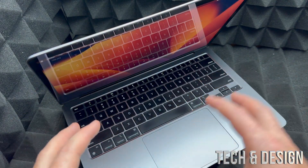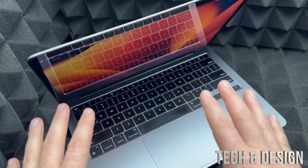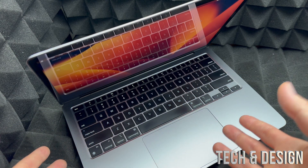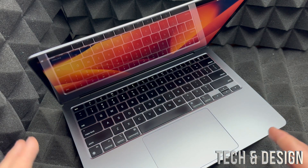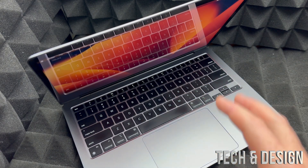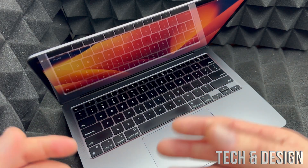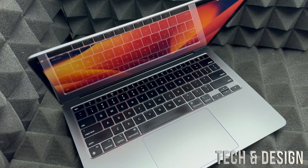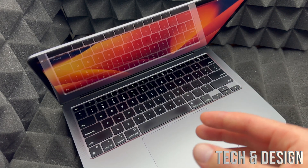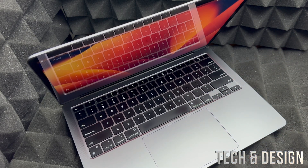This process will delete everything from the Mac, including the Apple ID. You'll need to activate the Mac using your own Apple ID afterward, or if you're selling it, you can leave it as is or activate it without an Apple ID. You can skip adding personal information and just use a simple passcode like 1-2-3-4. You can even put the passcode in the hint field.